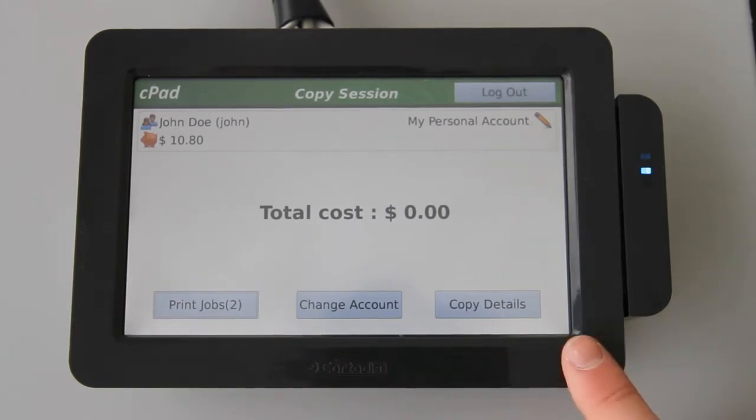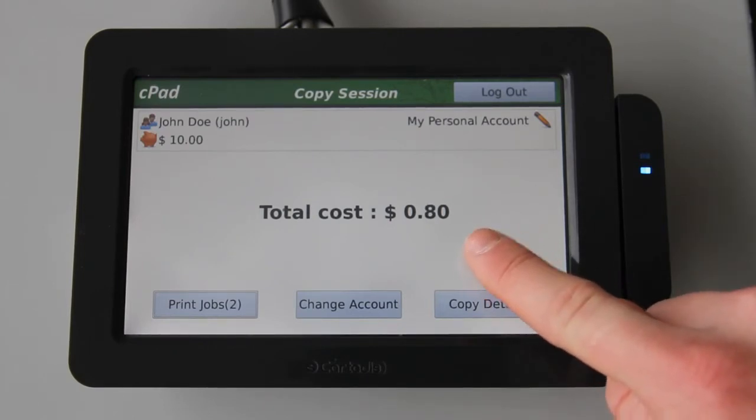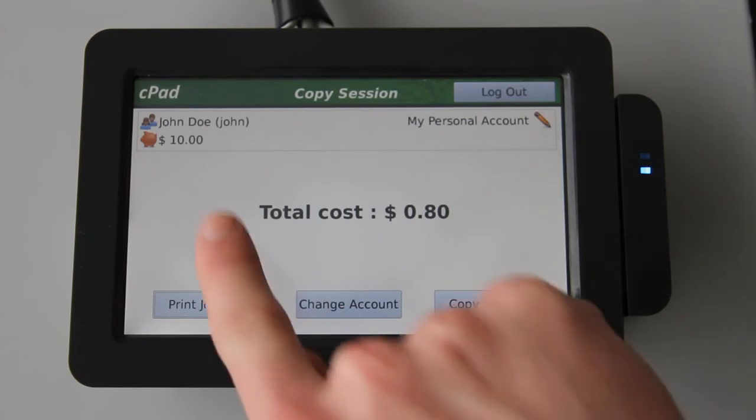This is the copy session screen. This screen reports current printing costs within your session on the copier, and charges the selected account accordingly. The CPAD keeps track of the cost of your session in real time, as demonstrated here. And here you can see the total cost of the session and the remaining balance of the account.